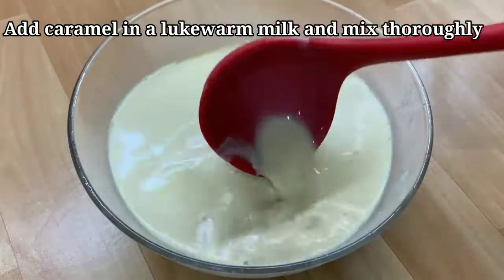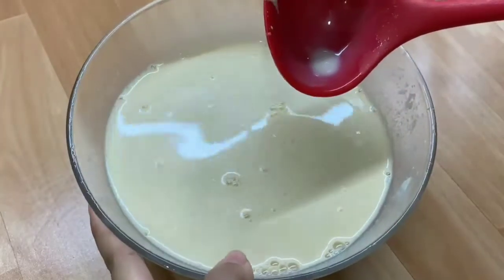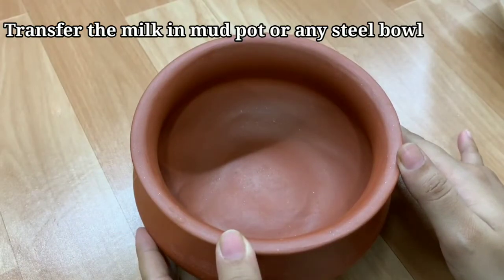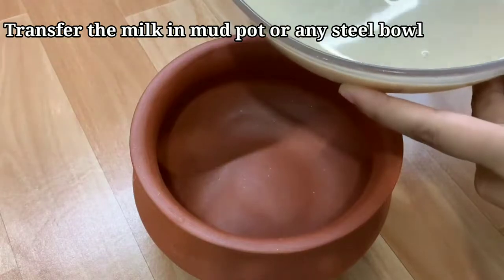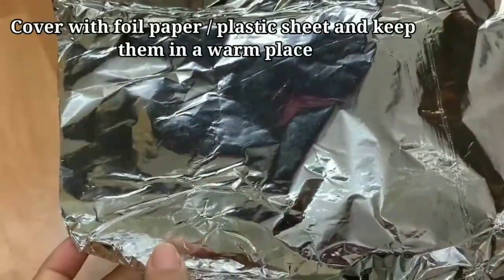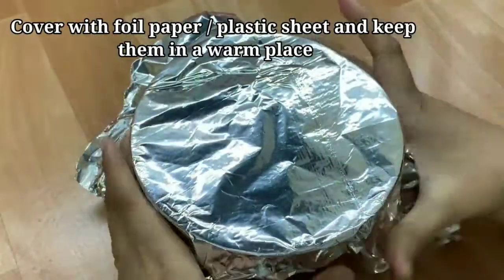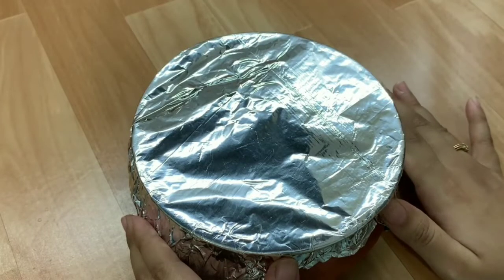You can see that the color has changed — it's a very good color. I am using it in a traditional way so I am using a pot. You can also use a steel container. Now we will transfer the mixture into it, and I will wrap it with foil paper.